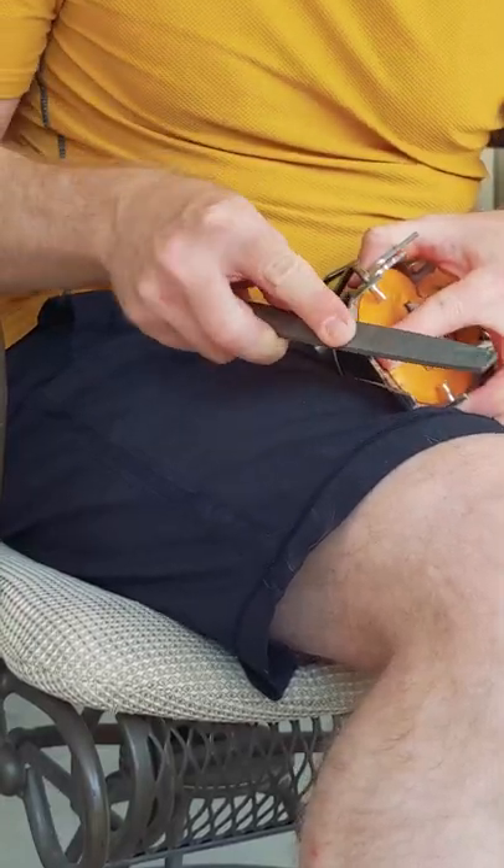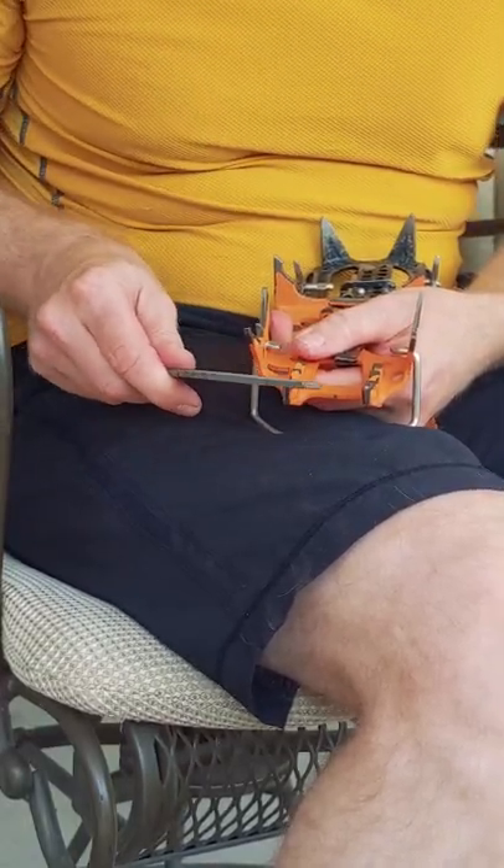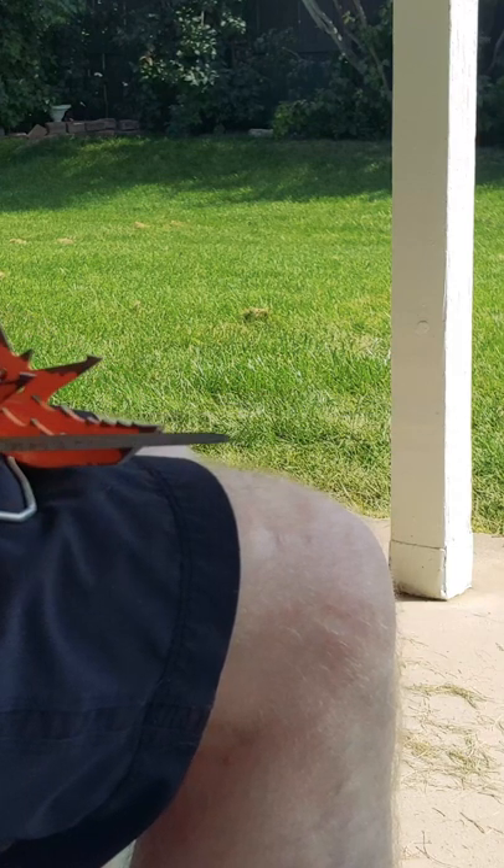You can use a flat file and file in the direction of the bevel on the small edges of the points. You usually only need a dozen or so strokes. For any vertically oriented points,